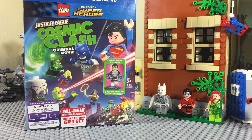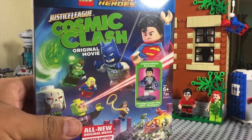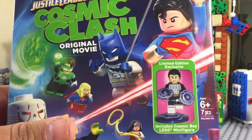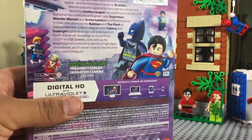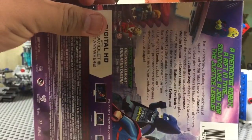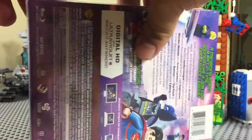Hey guys, welcome back to the Brickstash. Today we are taking a look at the new Lego minifigure that comes with the new DC Superheroes Cosmic Clash. You get Cosmic Boy — I believe he does come in his own polybag — let's open it up here without ruining the box.